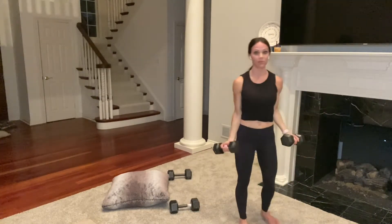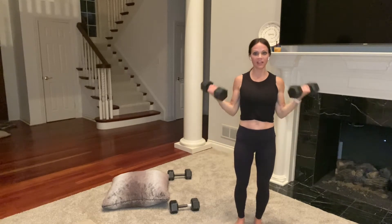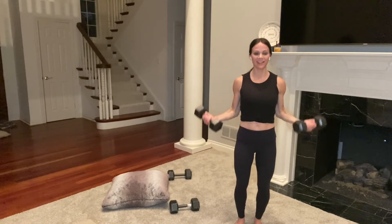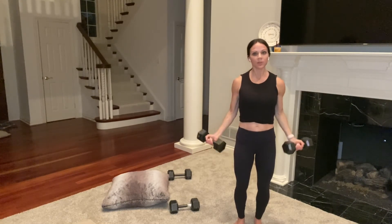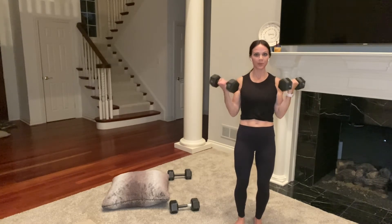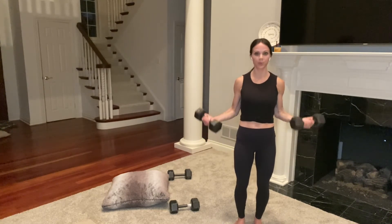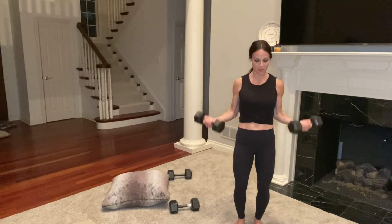Now hop up for wide bicep curls. I'm trying 15s but I have my 10s right here. You're curling out to the side — think W position. It works your bicep from a different angle than straight forward. Keep your core engaged. We're already at the 30-second mark, so if you're going to drop set, go for it. We are coming down into that plank position next — rotating open right and left. Ten more seconds, these are tough — building muscle, revving up metabolism.